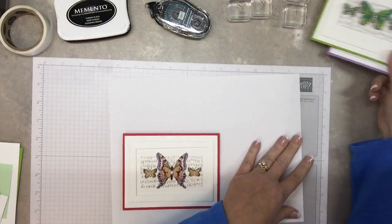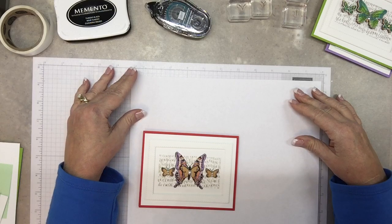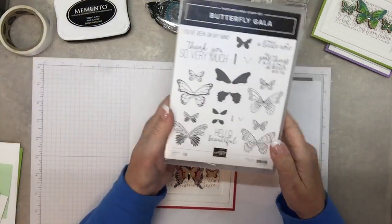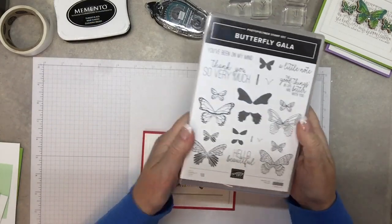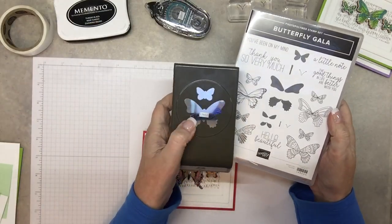Unfortunately this stamp set is on backorder for a little while, but they do plan to get more in, so if you have your mind set to getting it, it will become available soon. In this stamp set there are four different butterflies, and the stamp is set up with two of them together, so it perfectly coordinates with the punch. See how those two are together?